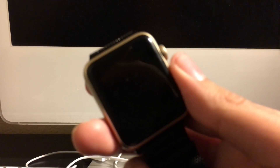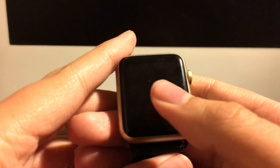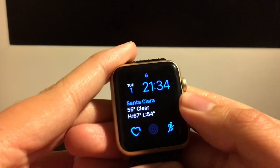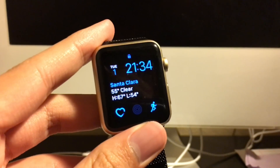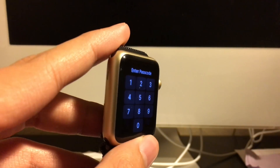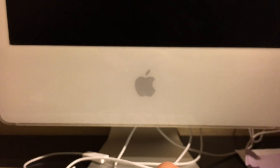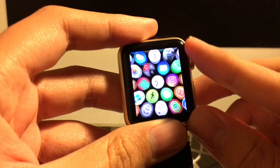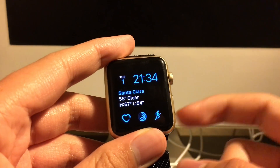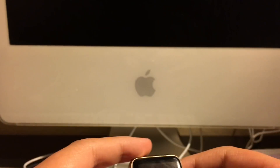I'm trying to get the camera focused — there we go. It's a security flaw I found when I was watching YouTube videos, and it still works on watchOS 3. Let me show you — this is watchOS 3, yes it is.